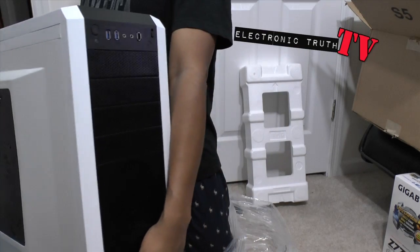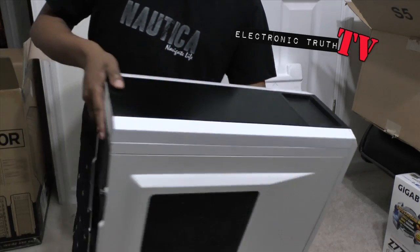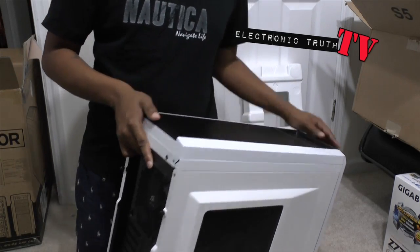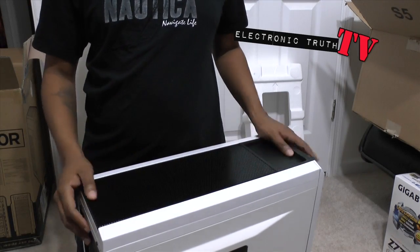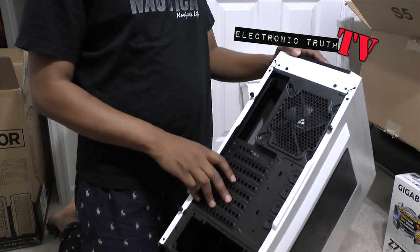So check it out — it's white. I'm gonna sit it down in a second. It's got good girth to it, it feels solid. Nice looking little tower, got good ventilation all around it, got a fan there, got a fan, and a big fan inside.